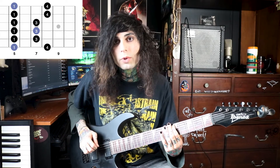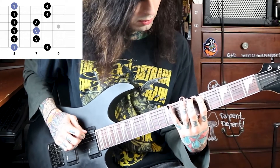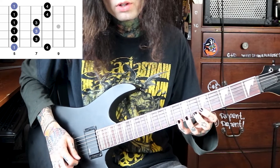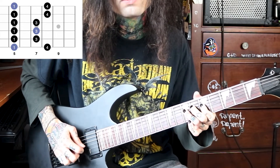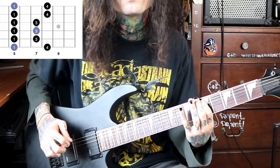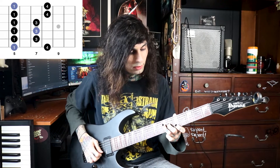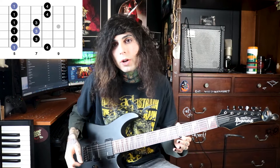Starting with the A minor pentatonic shape — root note, fifth fret, E string, your A. Going up from there, it looks like this. And coming back down. Your three root notes are your A here, your A here, and here. Those are where you're going to want to resolve if you were in an A minor key.